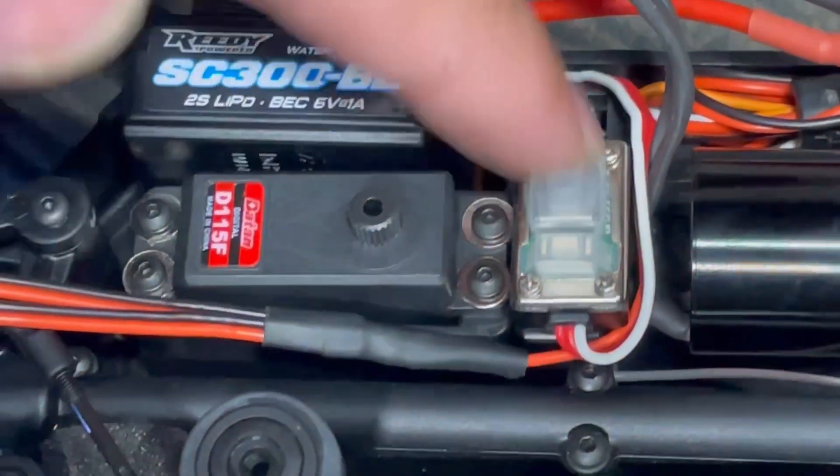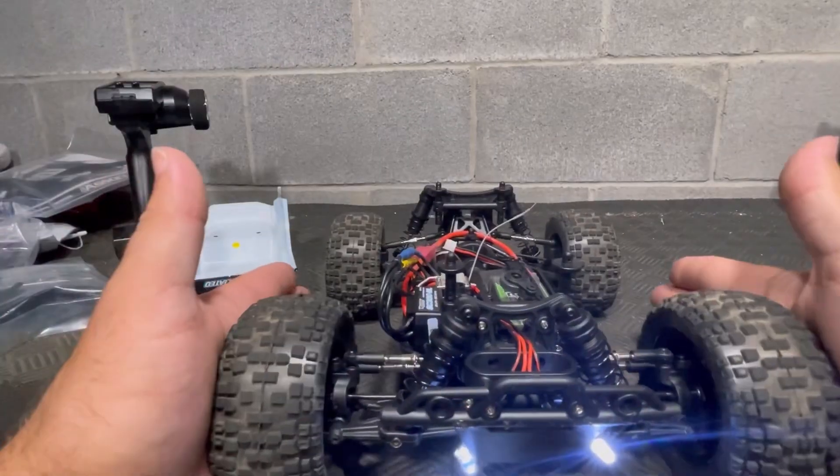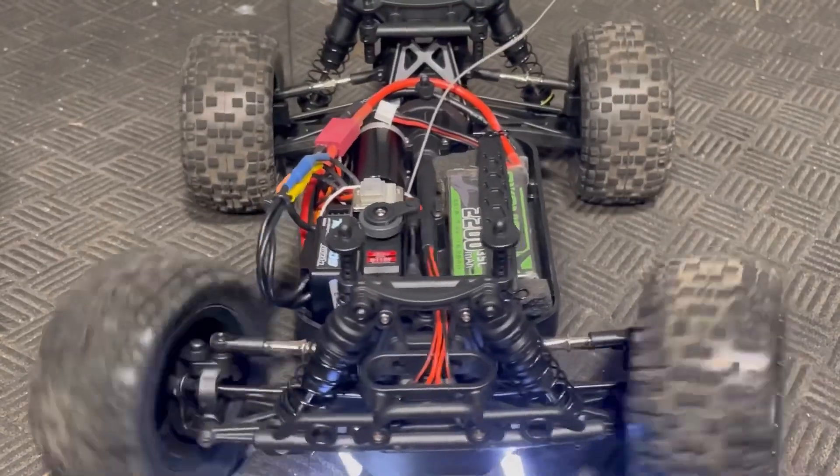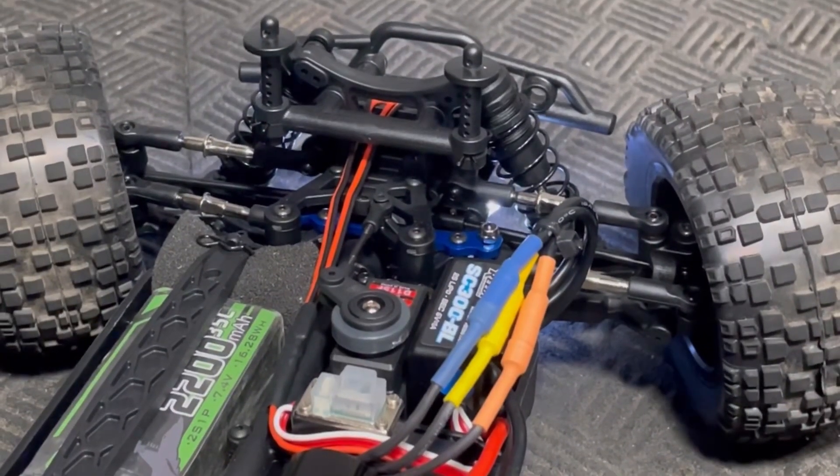Now we just turn everything on and make sure the servo is centered, straighten the front wheels, install the servo saver assembly, and check operation. Double check that the servo endpoints are set correctly and now we're ready for round two.